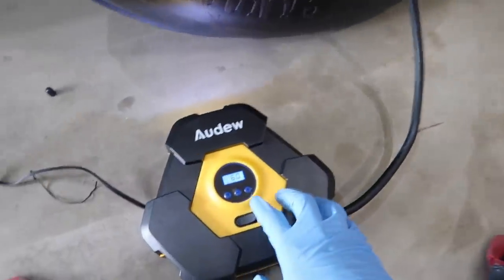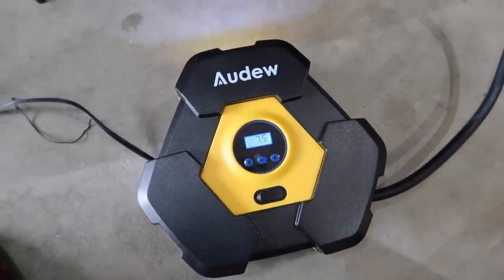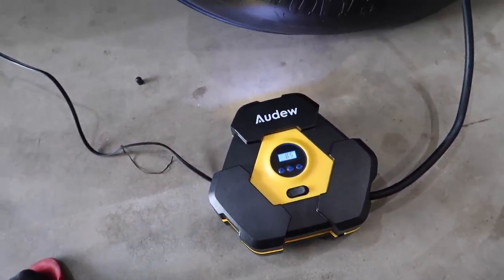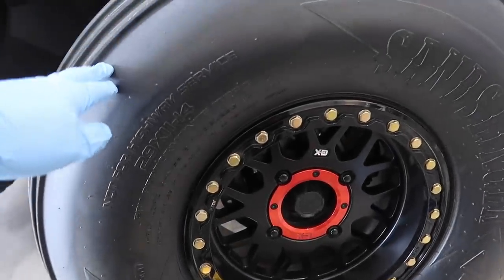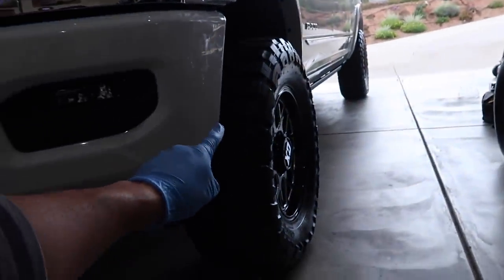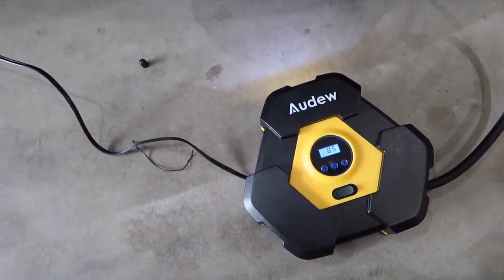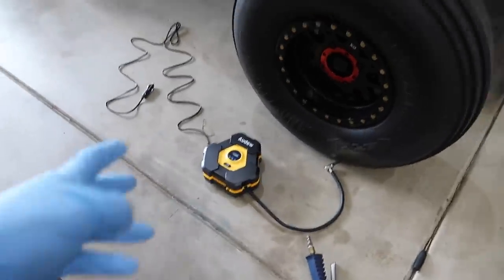This compressor is probably best suited for automotive and Can-Am use. Can it fill a car tire? Yes, but it's going to take a while. For desert riders wanting something handy for your Can-Am or Razor, this is great. But in terms of speed and CFM, don't try to fill a 37-inch tire to 40 or 50 pounds quickly - it'll take some time. That said, you can turn it on, let it do its thing, and after eight minutes it will shut off automatically.